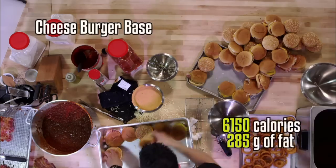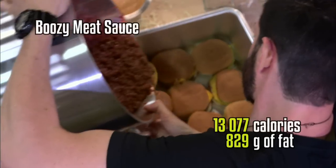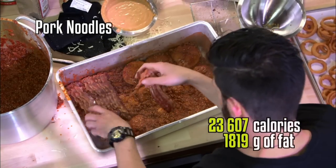Do you see what I'm doing? Do you see what's happening? So now this is the burger base layer — that's 15 burgers each layer. Now we dump a whole bunch of meat sauce on top of that. Instead of noodles we're putting down bacon in here.